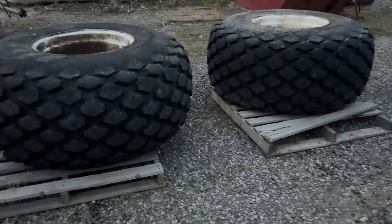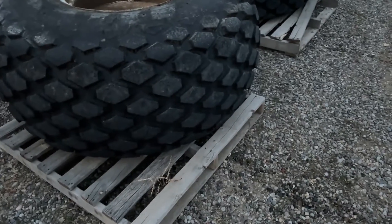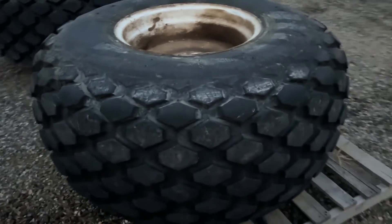Folks, we're in Grand Junction, Colorado. We got a pair of these 28L-26 turf tires. They came off the back of Tyler's 7740 New Holland Ford tractor, and that's what they used on that tractor when they headed out in the sod fields.